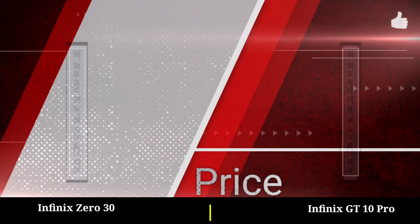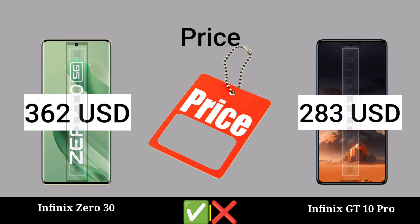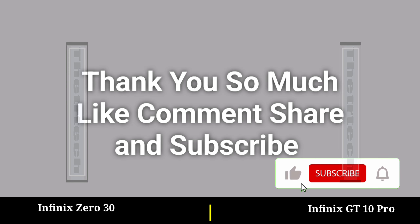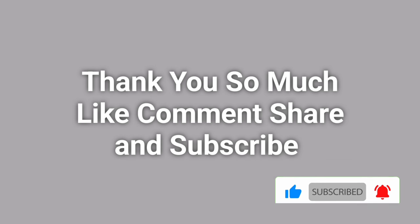Price. Thank you so much, please like, comment and subscribe. Thank you.